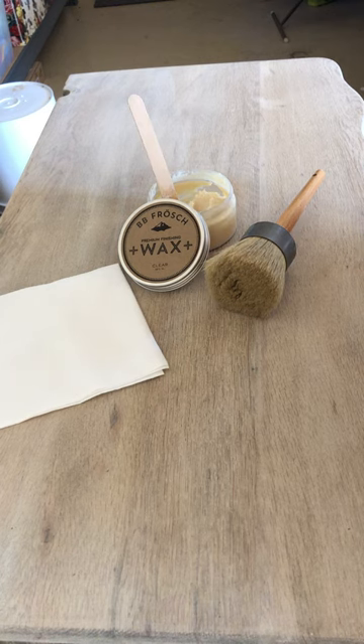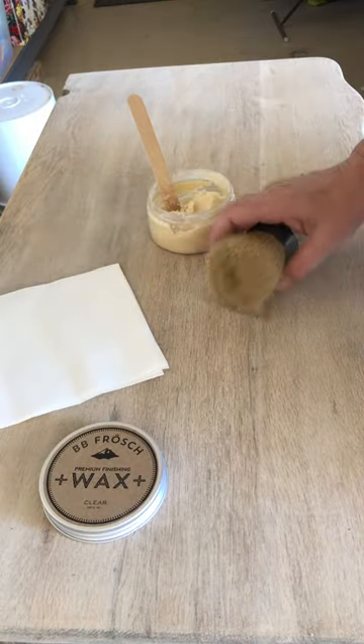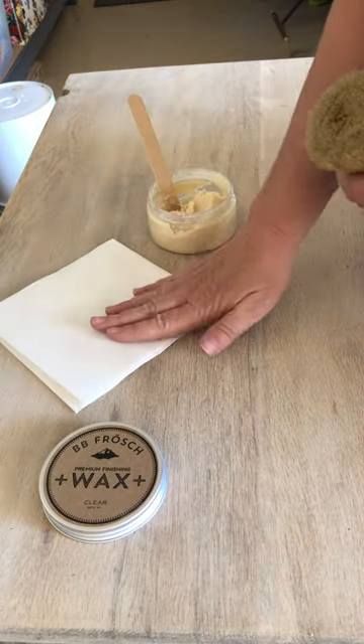Once your paint is dry you can jump right into waxing. I'll be using BB Froche clear premium finishing wax, a wax brush, and a lint-free wax cloth.